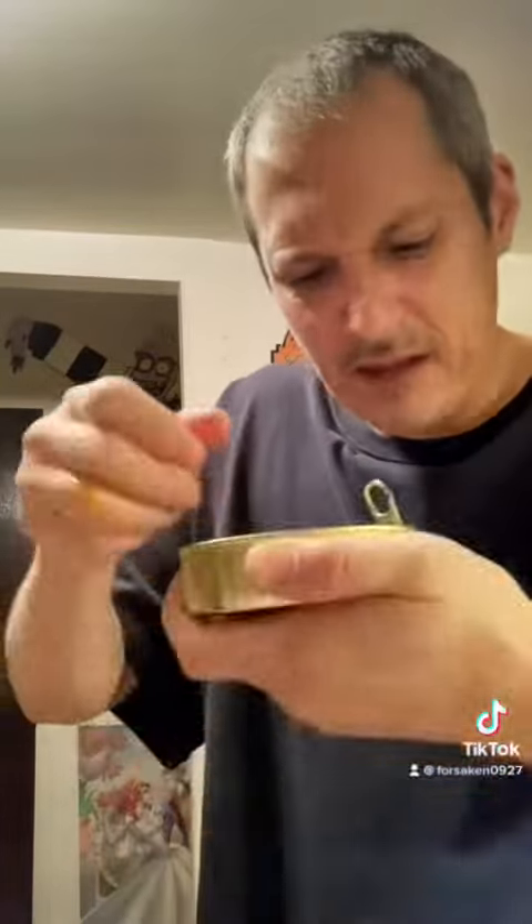It's in a can. I hate fish! It's already smelly. It's like Red Sox or something.